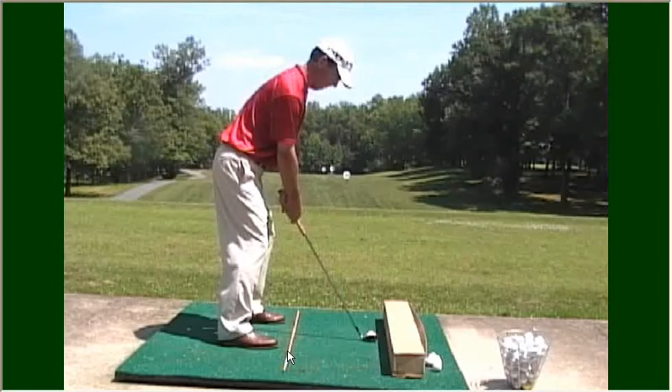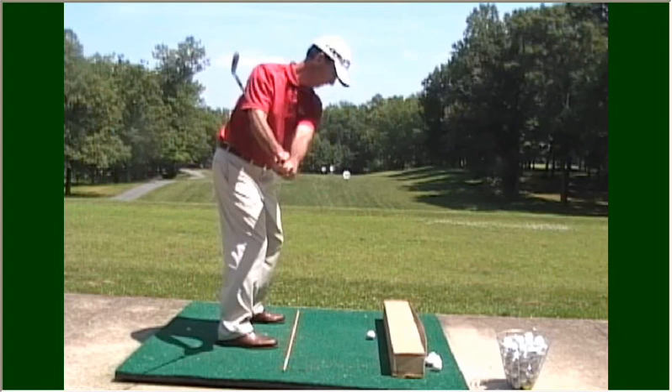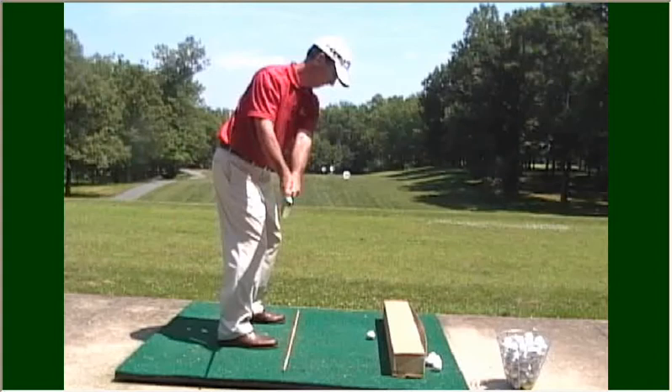Now this is going to be just a half swing. The reason I have you doing this is because you have a tendency to slice the ball. When you take the club back, the club shaft should be parallel to the box.